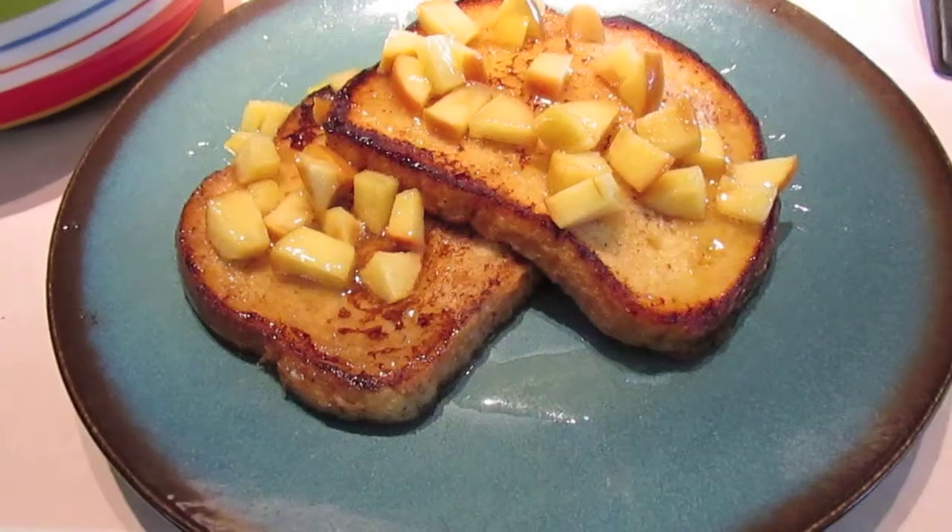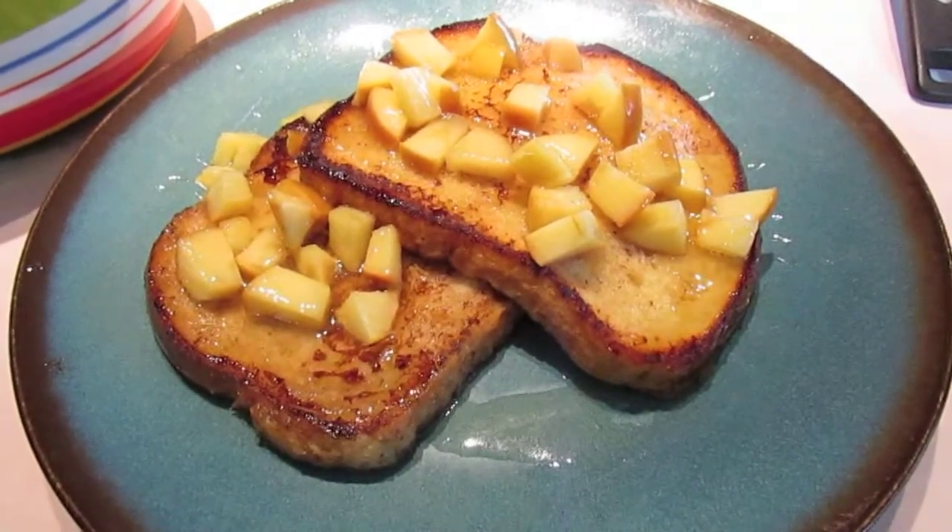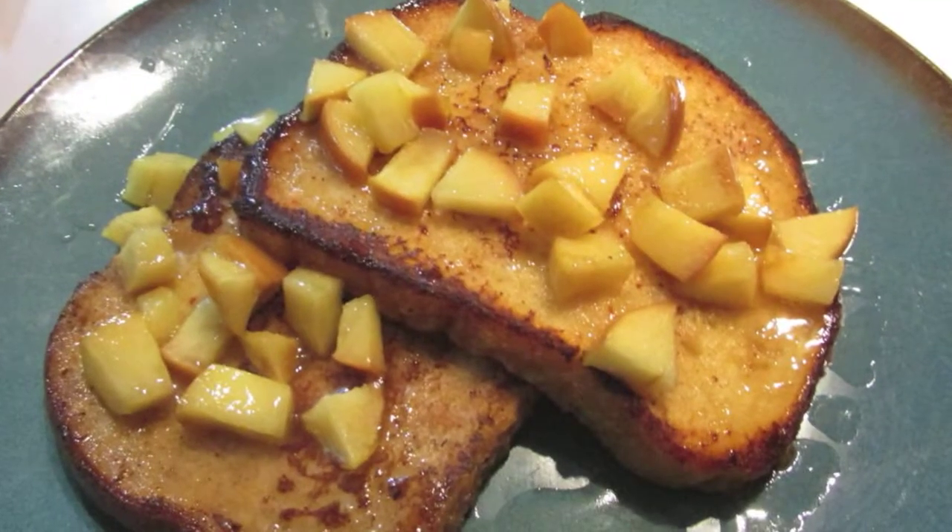Hi guys! Can you believe Easter 2014 is very fast approaching us this weekend? We're going to be having some fun because Jada got in the kitchen and she showed us how to make her eggy bread. Take a look at it — aren't they gorgeous? This is so simple to make. You're going to have fun with this. You can make this for Easter morning, for breakfast. You're watching The Bear Pantry Show.